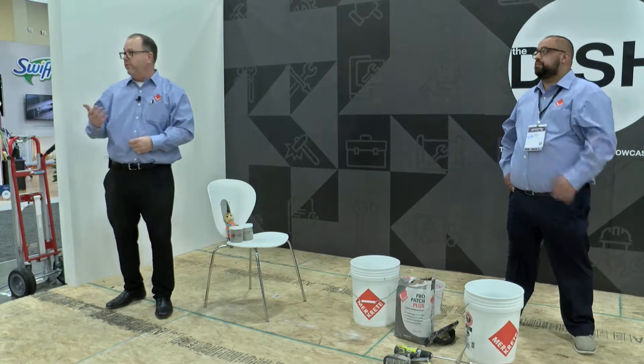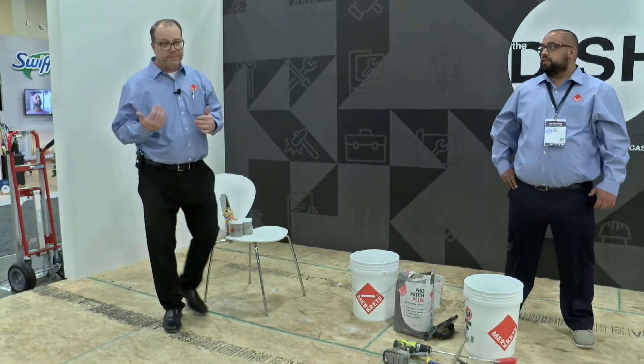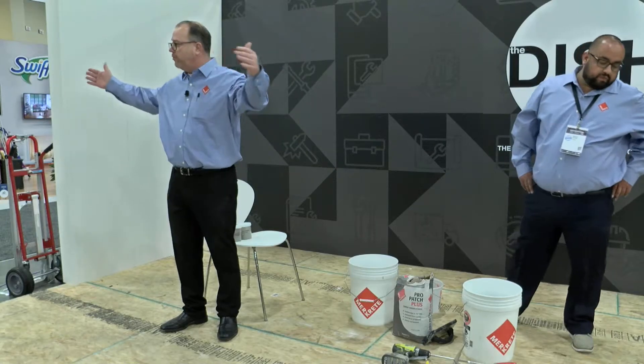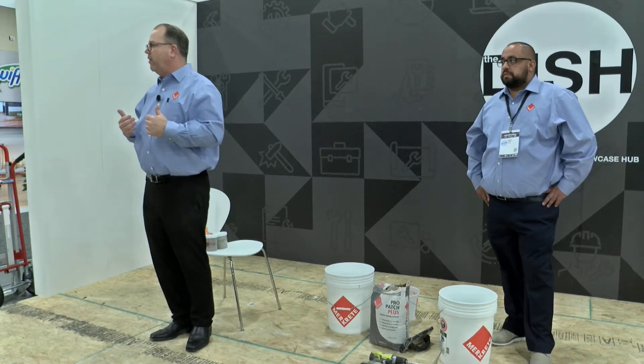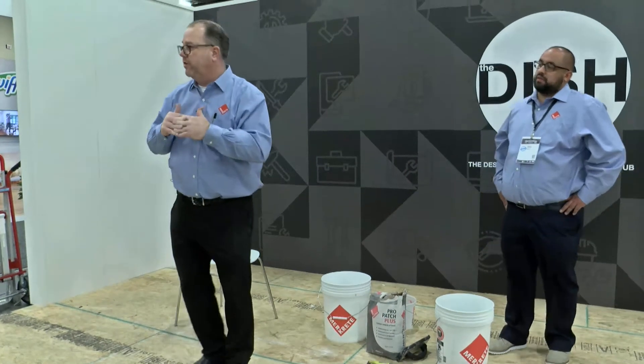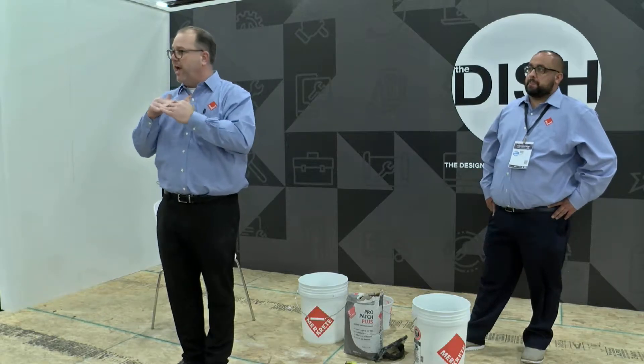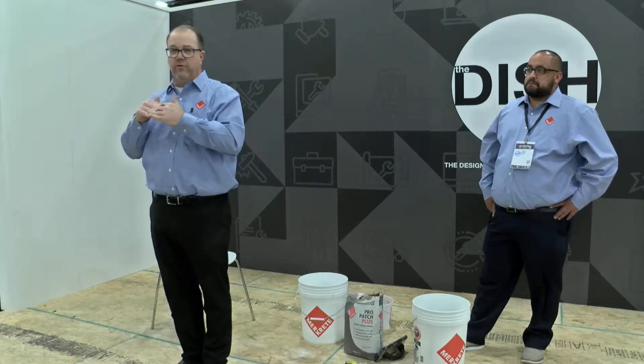Some home builders down in the south — I know in Texas — have moved out to 19-2s with trusses. The further you move that joist spacing, the more deflection you're going to get. We can't put tile on a floor that deflects like that. So what is the solution? If you walk into a floor as an installer and it's got some bounce to it, some deflection — how do you fix that? There are ways.